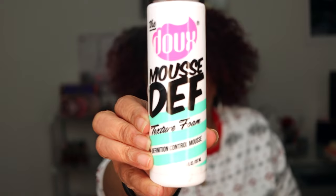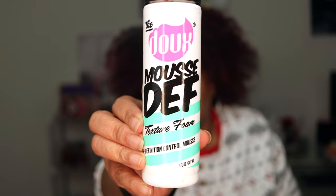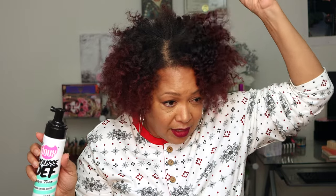I also used this mousse to get my current style. It's a twist out — I blew my hair out first to get a little more fullness and volume. Once I blew it out, I took each section, added a little mousse, and flat twisted it right up so it wouldn't shrink. It came out beautiful. I love the definition from this. You only need this — nothing else.